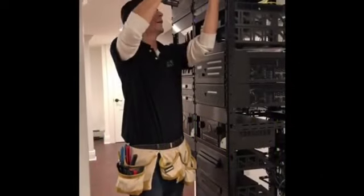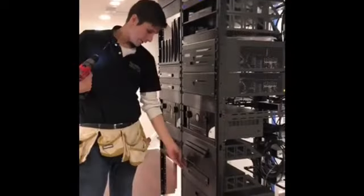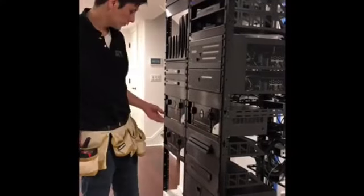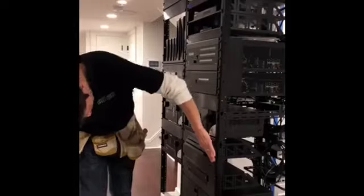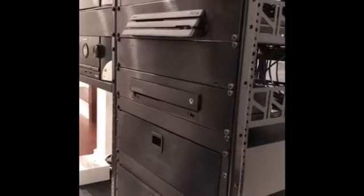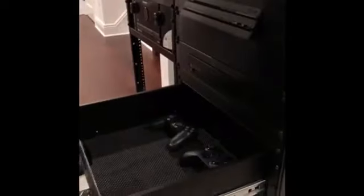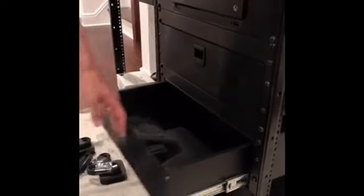We just added a PlayStation and an Xbox One X, one of the latest and greatest. When we did those, we actually got custom plates cut for them, so they're going on perfect and nice, as you can see. These are the details that really people pay for — this is what makes them happy: having where to put remotes, where to put games. These are the details that really get people going.